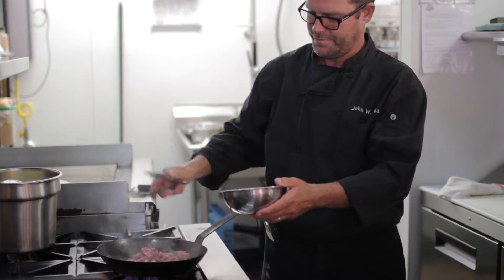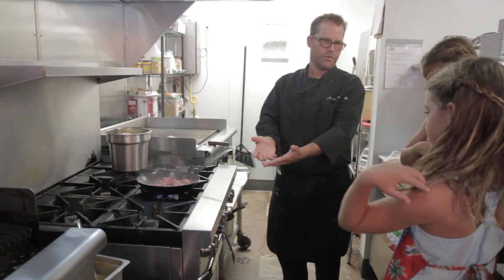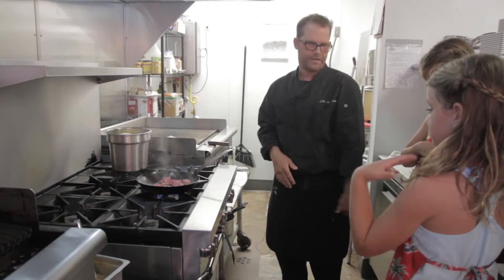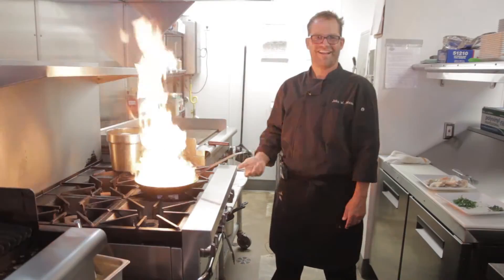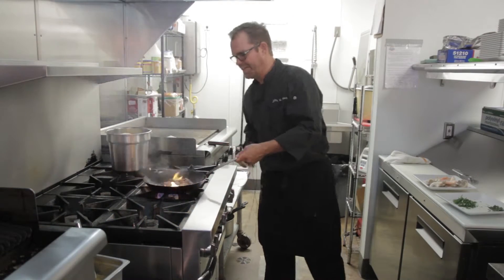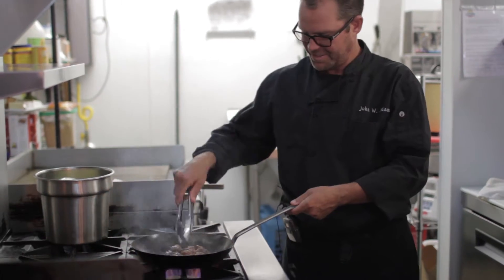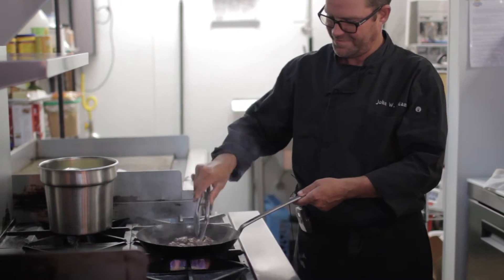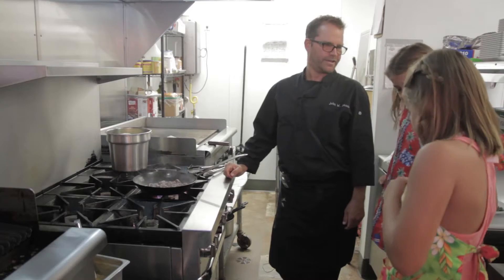So you want to let that sit and get crispy on one side — you don't want to toss it yet.